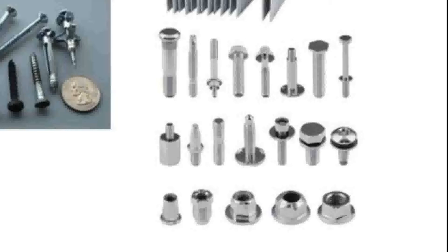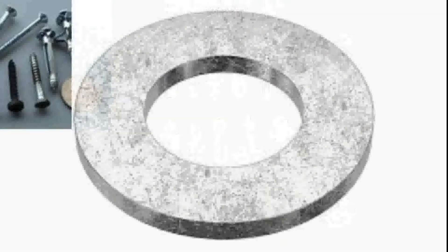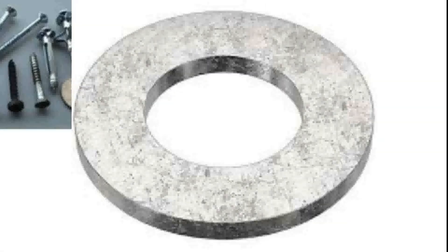On top of the bolts, you're going to want to use washers and nuts. A washer is a flat round piece of steel that has a hole drilled into it the size of the bolt you're using it on. It is used to distribute the load across a larger area in order to increase grip strength and also to cause less damage to the material that you're bolting it to.